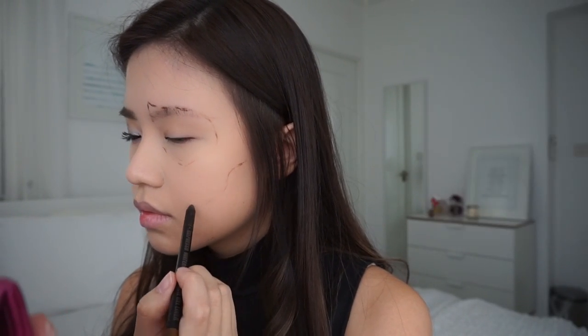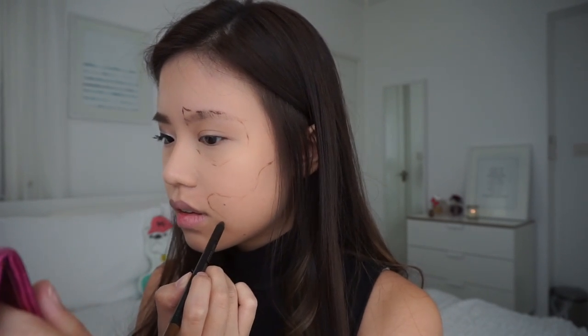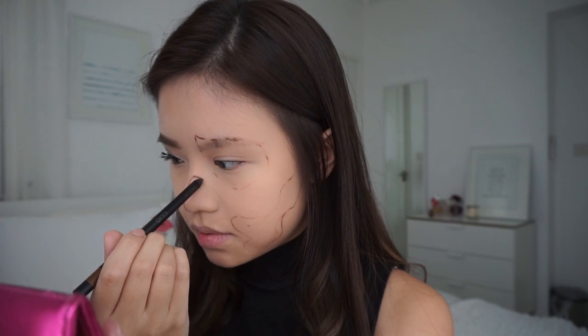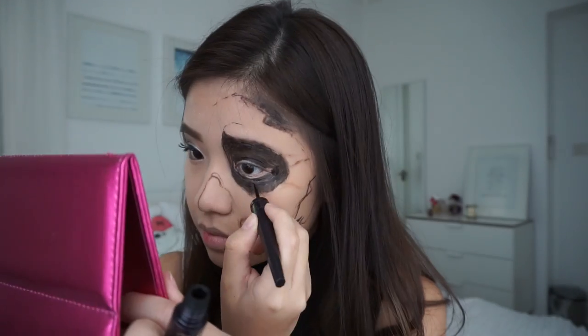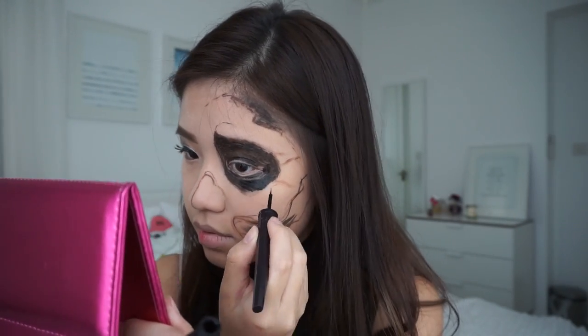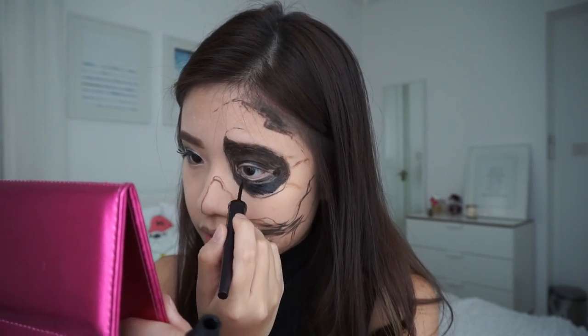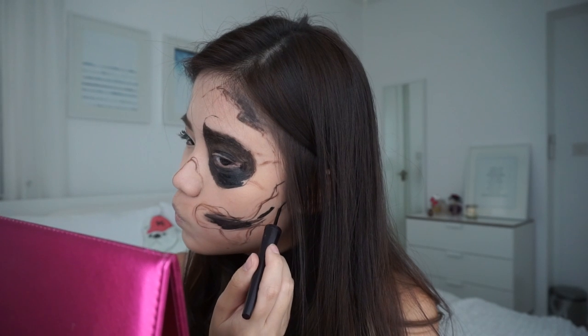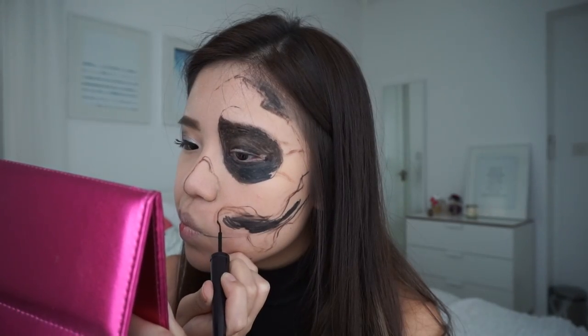I can show you better than I can tell you, so just look at those shapes that I'm drawing on my jaw, my eye, and my nose. After doing the rough outline, you want to fill in the spaces with your trusty black eyeliner. As you can see here, the outlines only worked as a guide for me and I kind of played around with it until the shape looked the best.